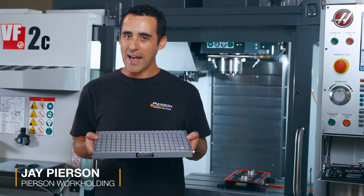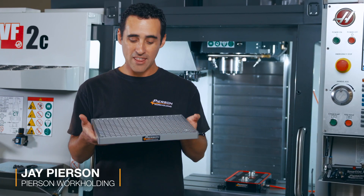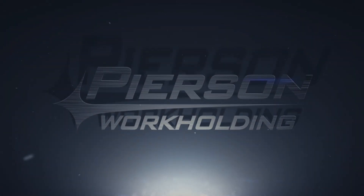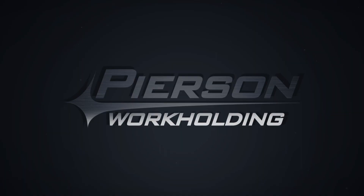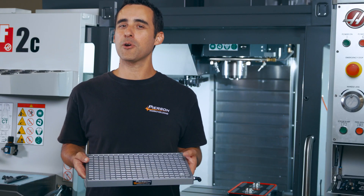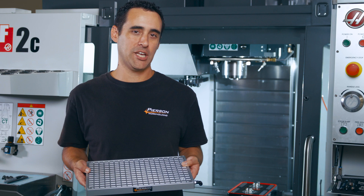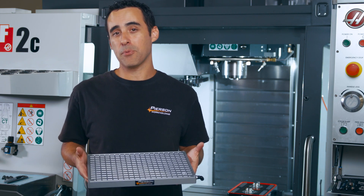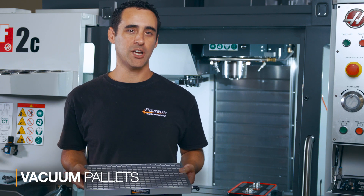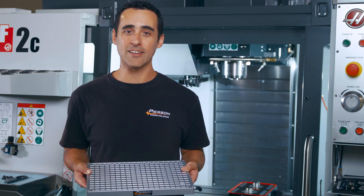If you can't decide if you should go pallet system or vacuum system, this accessory is perfect for you. We all know that our pallet systems make for quick setup changes, and now we've expanded this capability with our new vacuum pallets. We've taken our best-selling vacuum chuck and built it into a pallet.